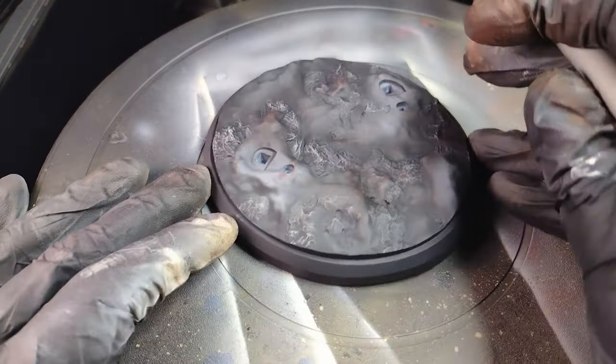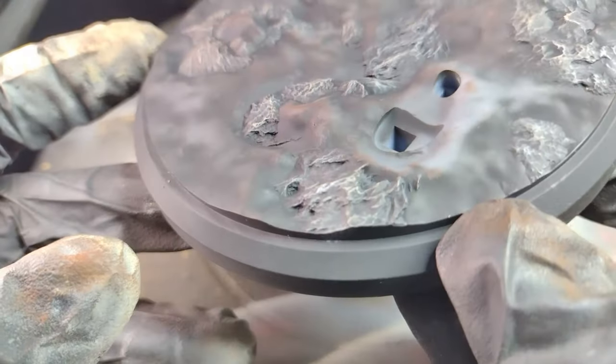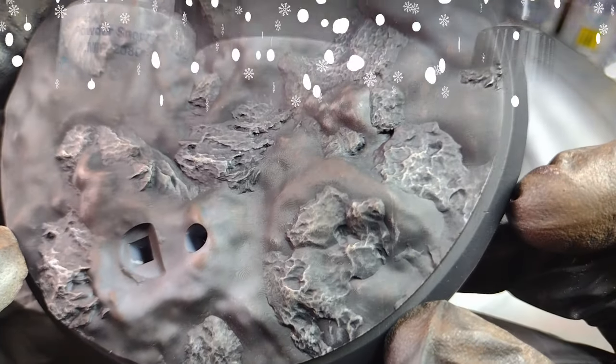Dry brushing is such a great technique. You guys saw me use it on the tank on my Panther, and you're seeing me use it here on this base for these rocks. Dry brushing is just a great way to bring out details in a highlight way.